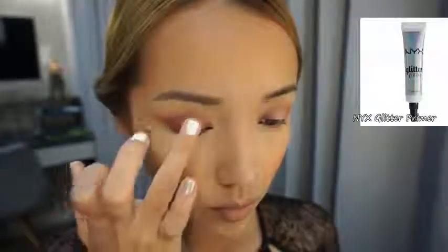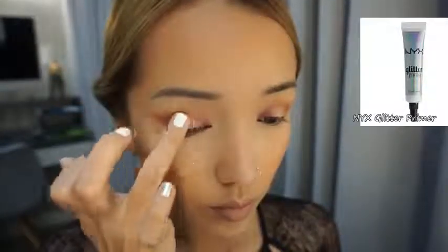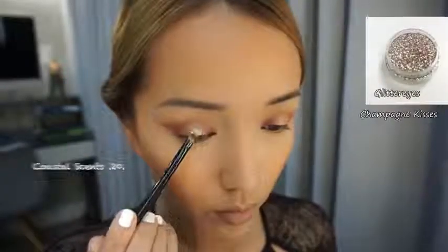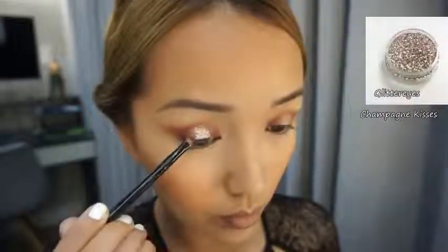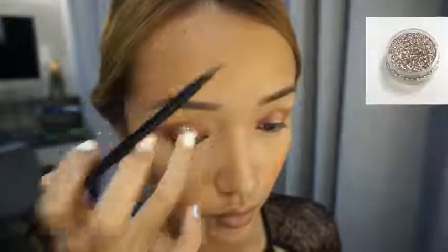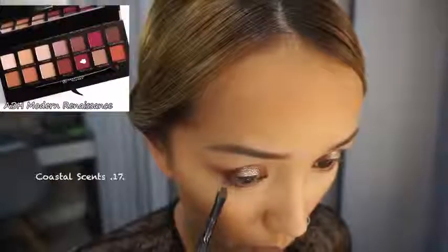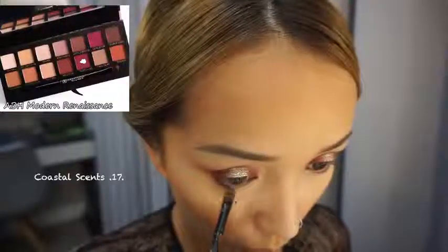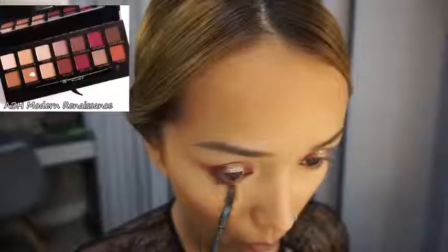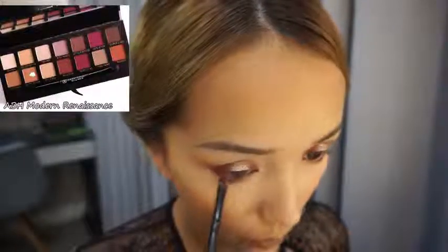Glitter primer is a must if you want your glitter to stay in place. Don't rush when you apply glitter because you don't want fallout and glitter all over the place. Now I'm adding the same red color to the lower lash line, and also the burnt orange color to fade it out and make it more natural.